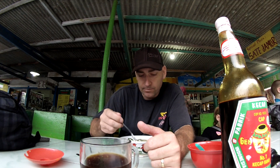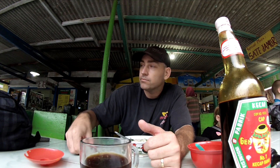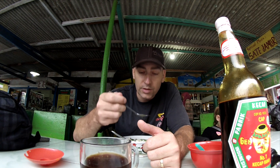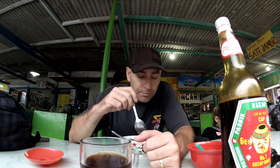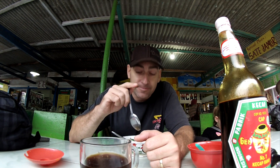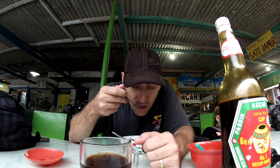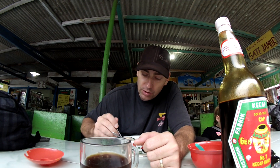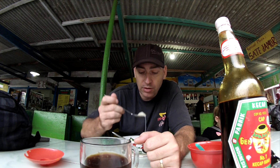And let's have a taste here. Just a little bit of broth first. Oh yeah, that's good. There's a little bit of zip to it. Salty. I don't know what the flavor is called — it's called Bokso flavor.